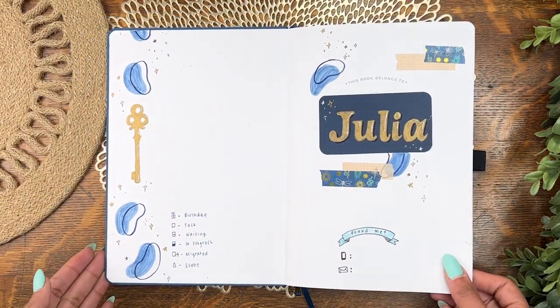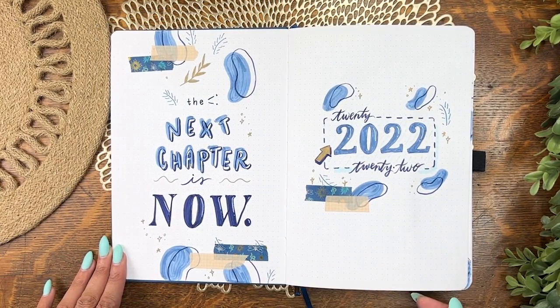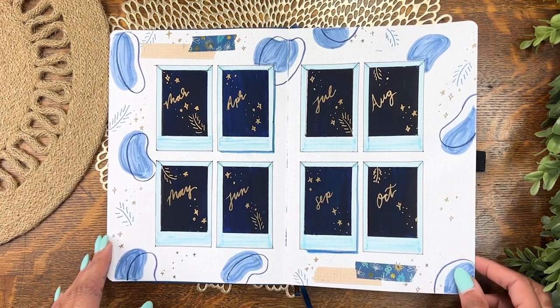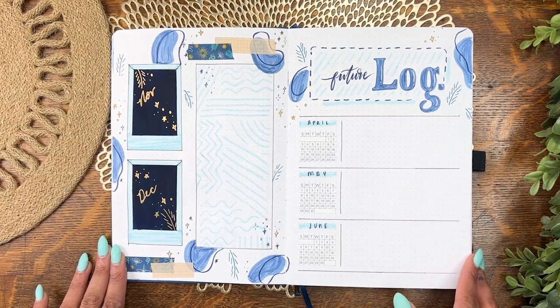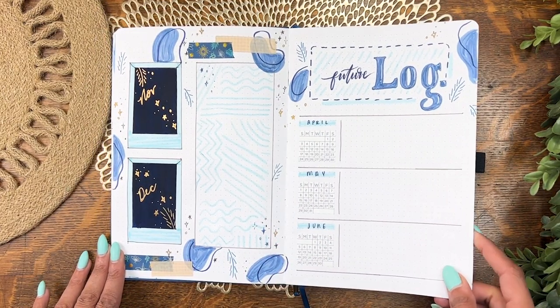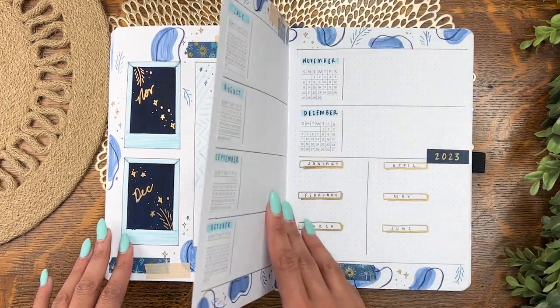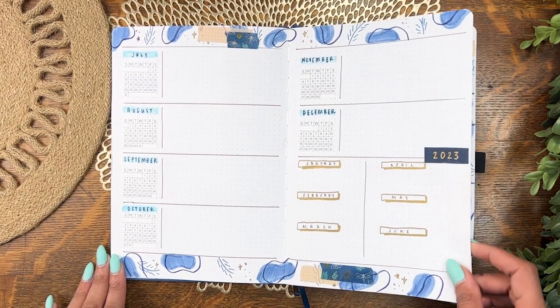Let's take one last look at all of my denim spreads all together. I'm excited about how this turned out — not a typical setup color for me but I do love it. Let me know what you think down in the comments. Thank you so much for watching, a special thanks to my fabulous patrons, and I'll catch you in the next one where I'll be setting up my March bullet journal spreads — see you there.